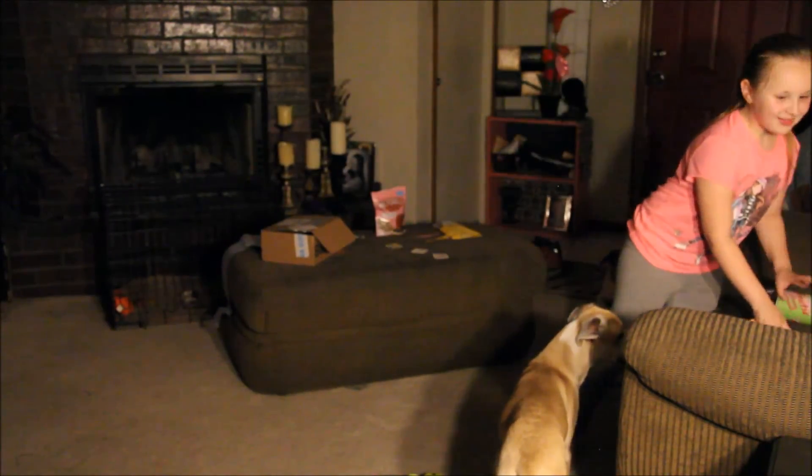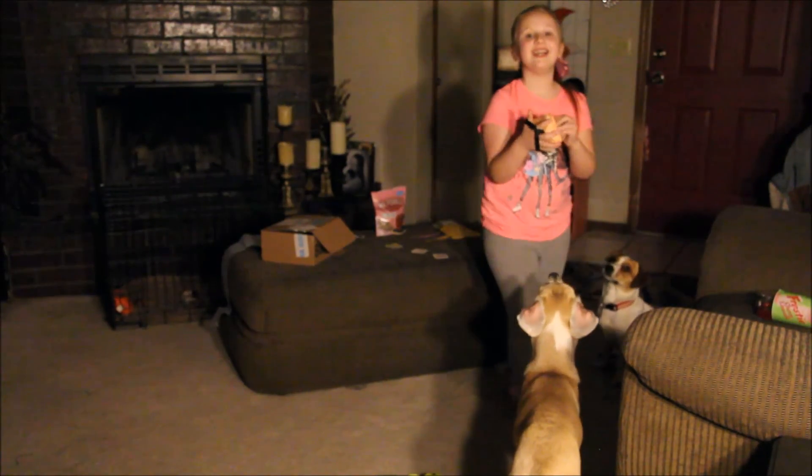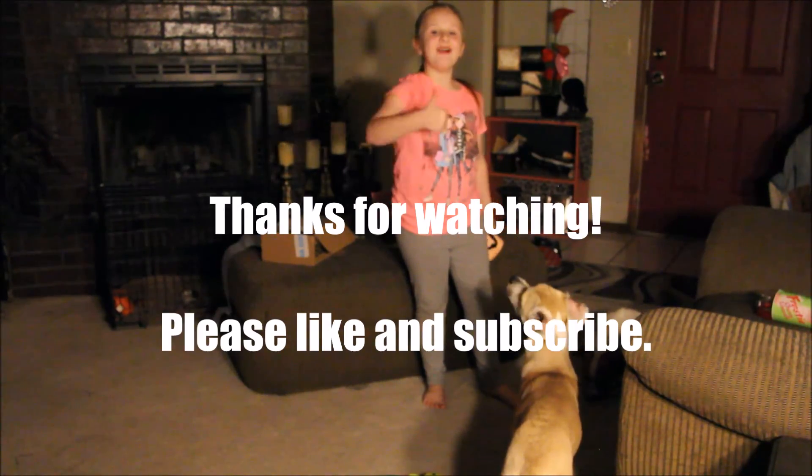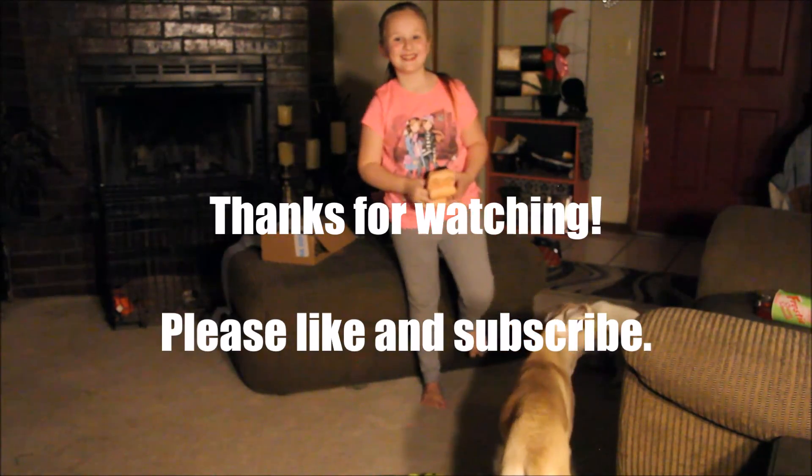Tell everybody thanks for watching. Thanks for watching! Subscribe and make sure to hit the thumbs up. Good job.